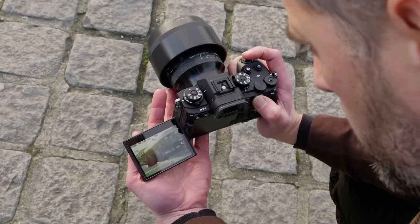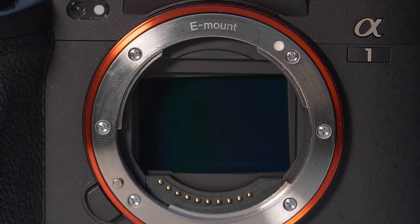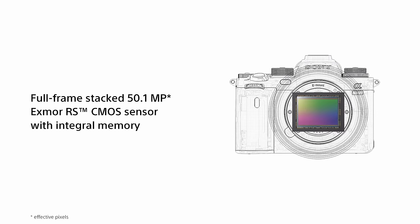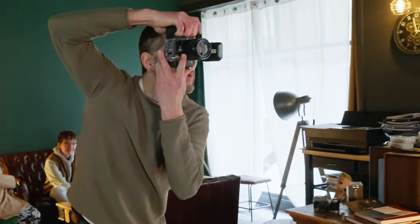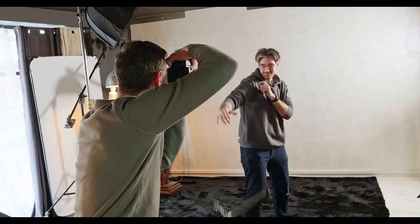We've been waiting for global shutter cameras for years and Sony clearly felt the time was finally right — it was a wise calculation. The A9 III is far better than expected for a first-gen product, offering mind-blowing speeds and incredible video capabilities with a small cost in image quality, especially for its intended market. Its primary rivals are the $4,800 Canon R3, Sony's own $6,500 A1, the $5,600 Nikon Z9, and the $3,800 Z8 — all stack sensor cameras offering higher resolution and better picture quality, plus still-fast shooting speeds. They all have some rolling shutter, along with flicker and flash sync issues that don't exist on the A9 III. Unless you really need those global shutter benefits, Nikon's Z8 is a more versatile camera at a much lower price.